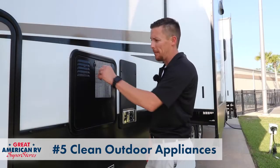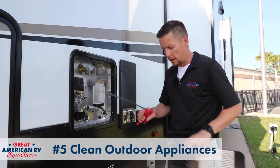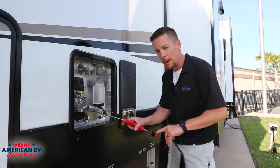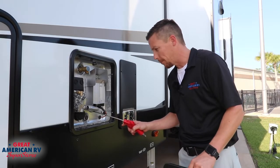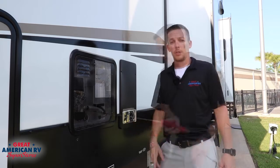Last tip of the day is make sure that you go check your hot water heater and furnace. If you have compressed air and a long air gun, you can go ahead and go up in that flue tube and blow out any dirt, debris, or any other insect infestation that's decided to live up in there for the winter months. Blow it out, and make sure you stay to the side so any of that debris that comes out misses you.